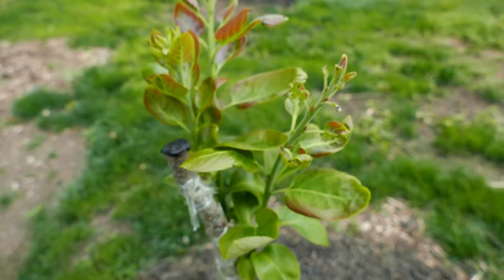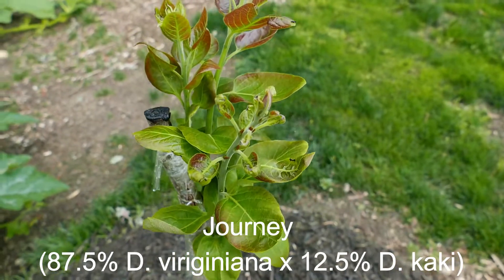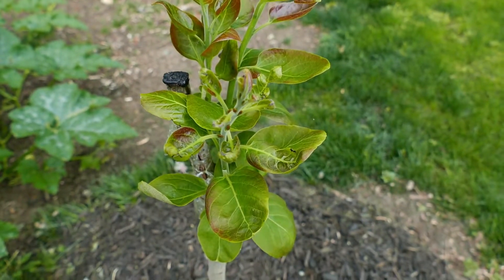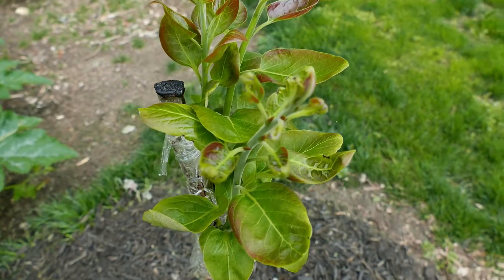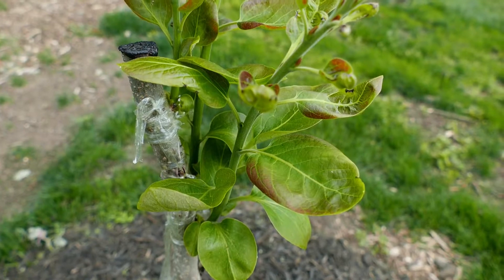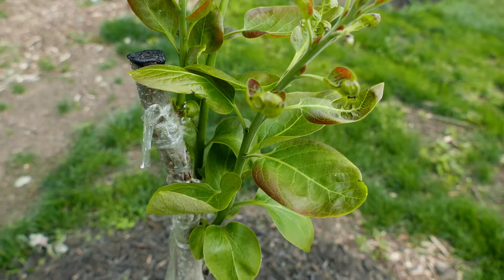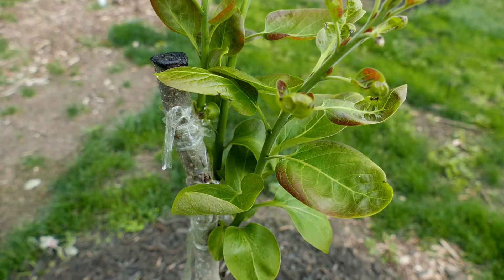These were three bud grafts I did of the cultivar Journey, which is a hybrid. Journey has taken on three separate buds and is leafing out prolifically. I'm not sure why this cultivar seemed more prone to taking than the others. I did four buds on each — I got three out of four on this tree, and on the last tree I only got one out of four.